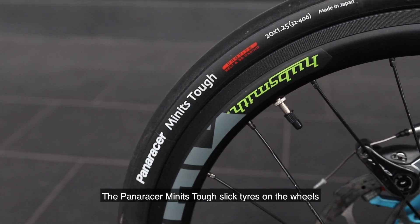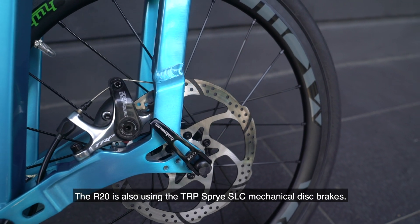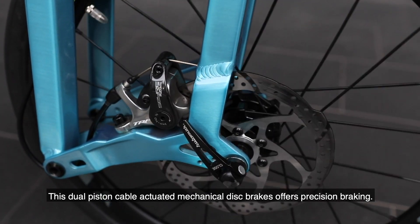The Panerizer Mini-style slick tyres on the wheels minimise drag and rolling resistance. The R20 is also using the TRP Spirial SLC mechanical disc brake — a dual piston cable-actuated mechanical disc brake that offers precision braking.